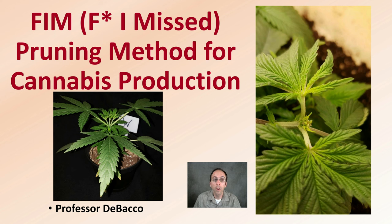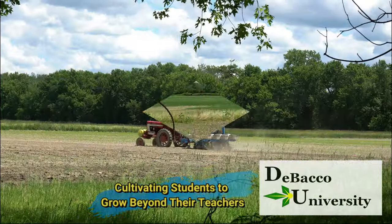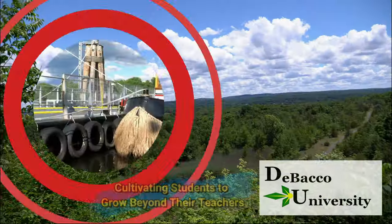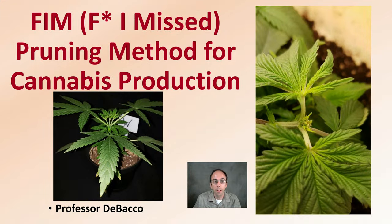Here on this DeBacco University video, we're going to go over the FIM pruning technique for cannabis. The FIM technique stands for 'F, I Missed' — a pruning method for cannabis production.